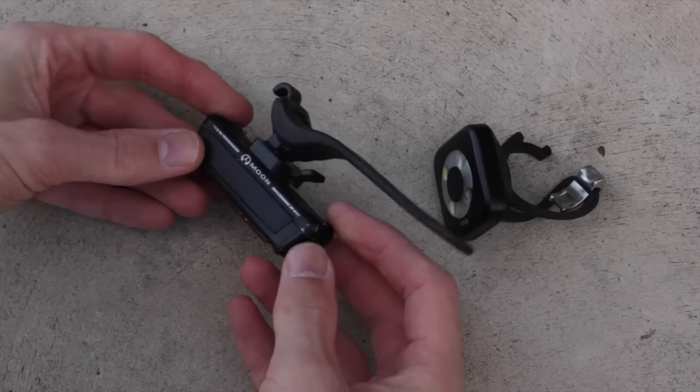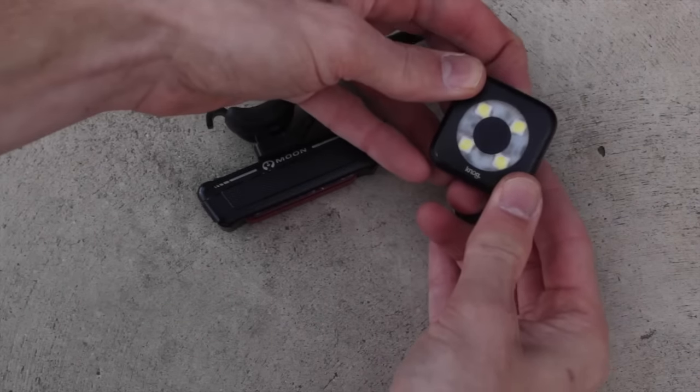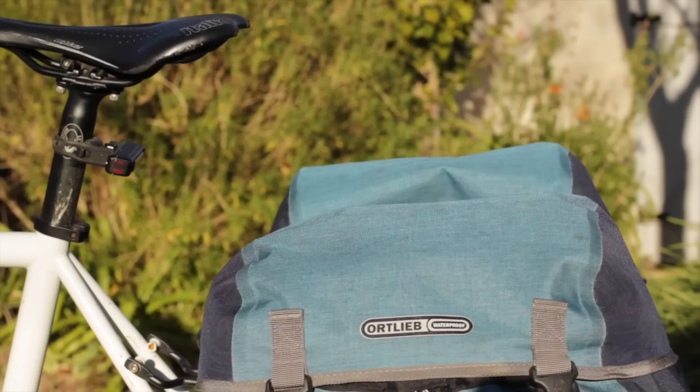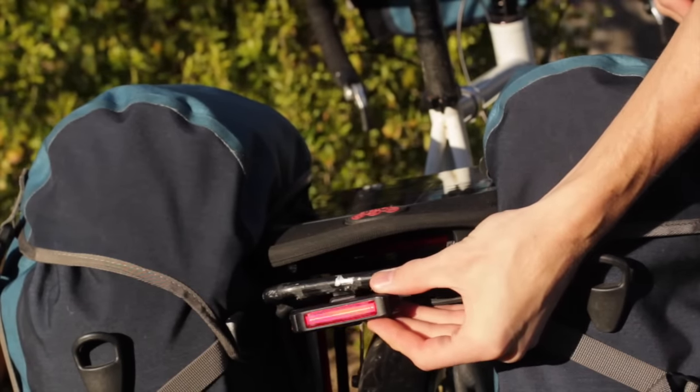I use a pair of front and rear USB rechargeable bike lights when I'm traveling and on the road. The rear light is easy enough to figure out. As long as your rear rack isn't stacked too high with camping equipment, you can simply mount the rear light to the back of your seat post. And if that won't work, you can mount it to the back of your rear rack.